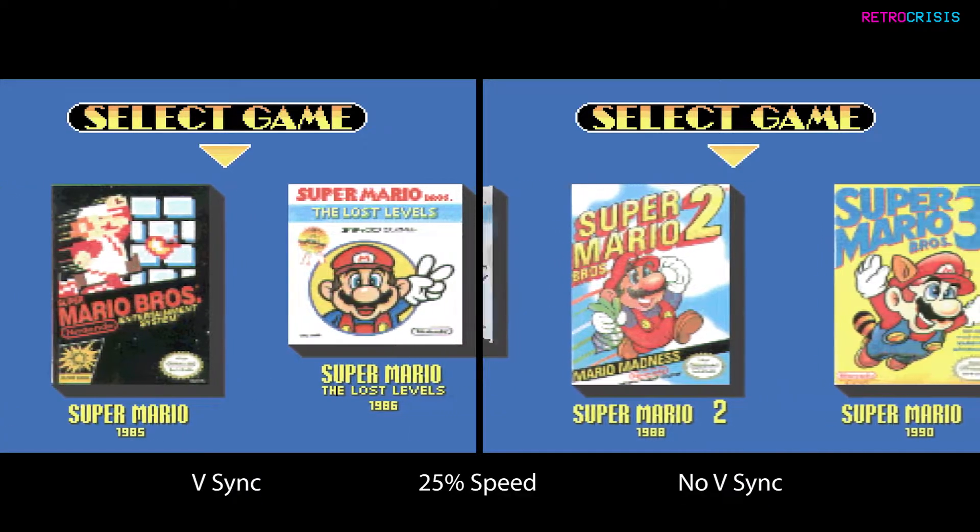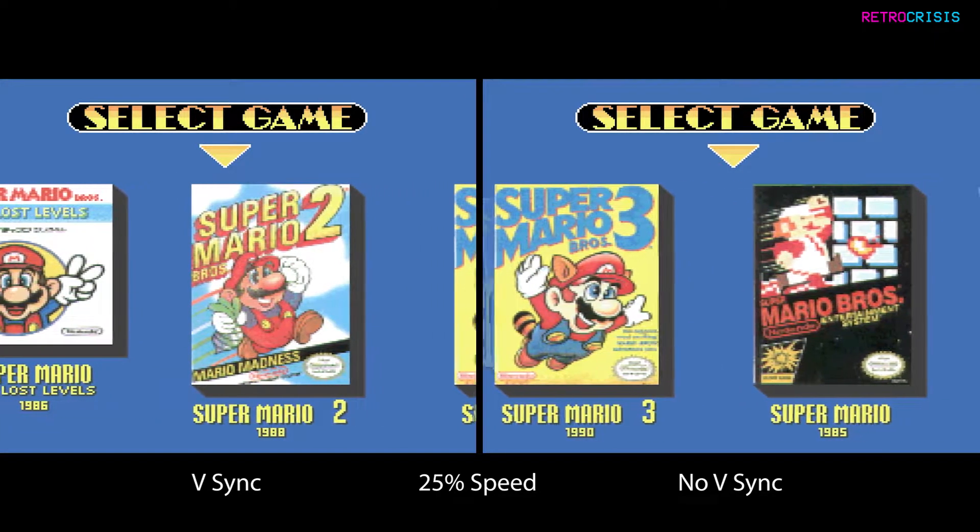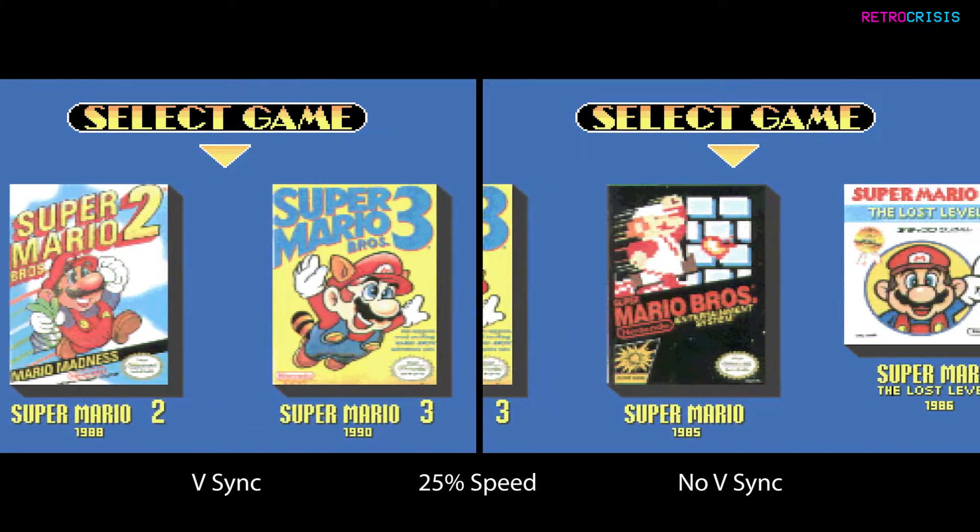Here is a before and after comparison in slow motion. As you can see, the screen tearing has reduced.